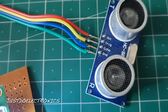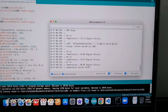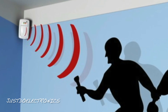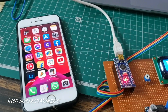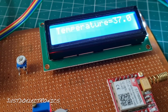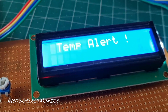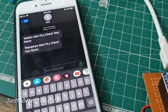Welcome back to Just Do Electronics. In this video, I will explain a temperature alert and motion alert system using GSM. The LM35 sensor measures temperature, and the HC-SR04 ultrasonic sensor detects motion. If motion is detected, it displays on the 16x2 LCD and the GSM sends a text message. If the LM35 crosses 40 degrees Celsius, the LCD displays a temperature alert and the GSM sends a text message.